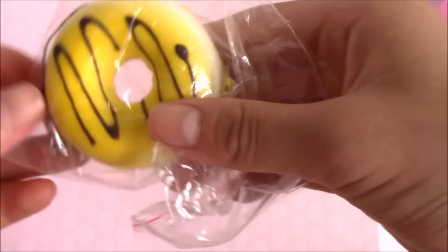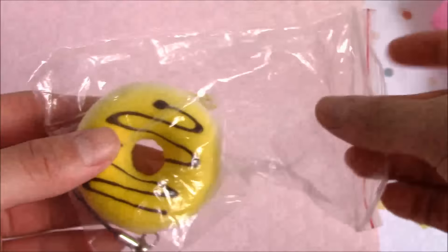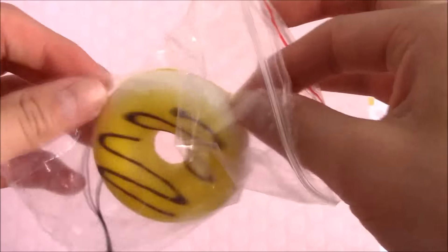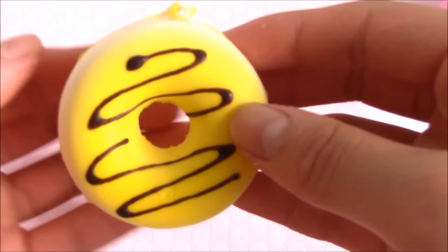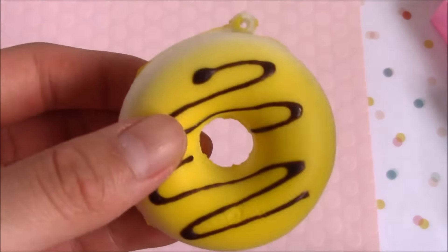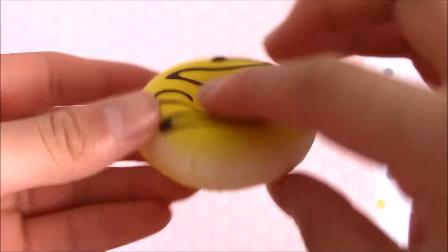So first off we have this really cute yellow donut with chocolate drizzle. Let me take it out - they all have this black strap. Here it is, and by the way I did get a new camera if you're wondering, so yay! This is more on the softer side but it's very squishy.